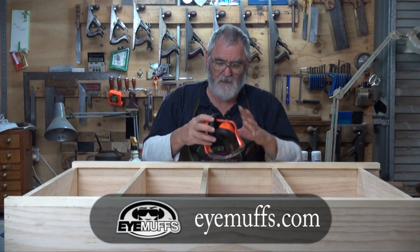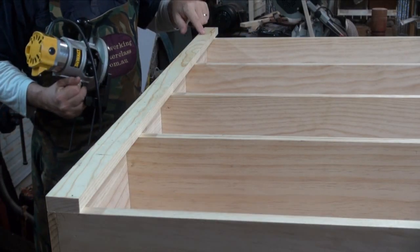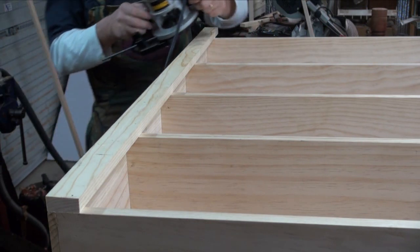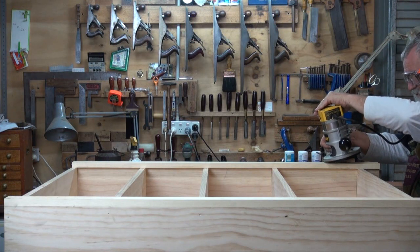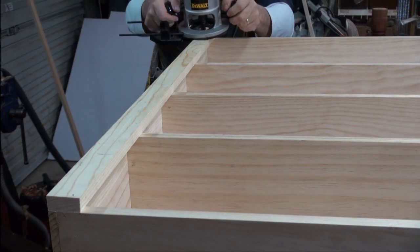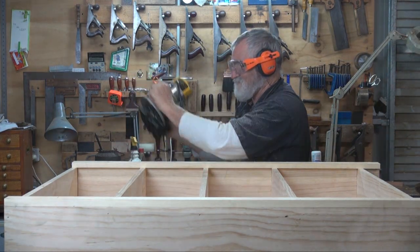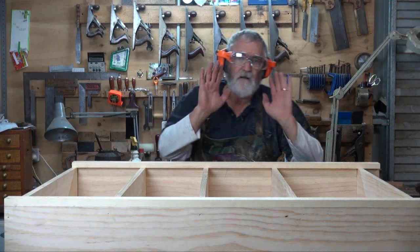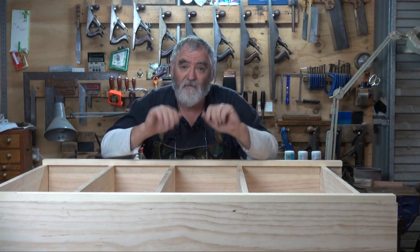Put on some eye and ear protection. I'm going to start a little bit up from this mark here and then come back down onto it. Turn it on and then lower it gently onto the job. Now I've got a nice smooth groove down there. I'll do the same to the other side. That's taken care of the fluting on the cover strips.